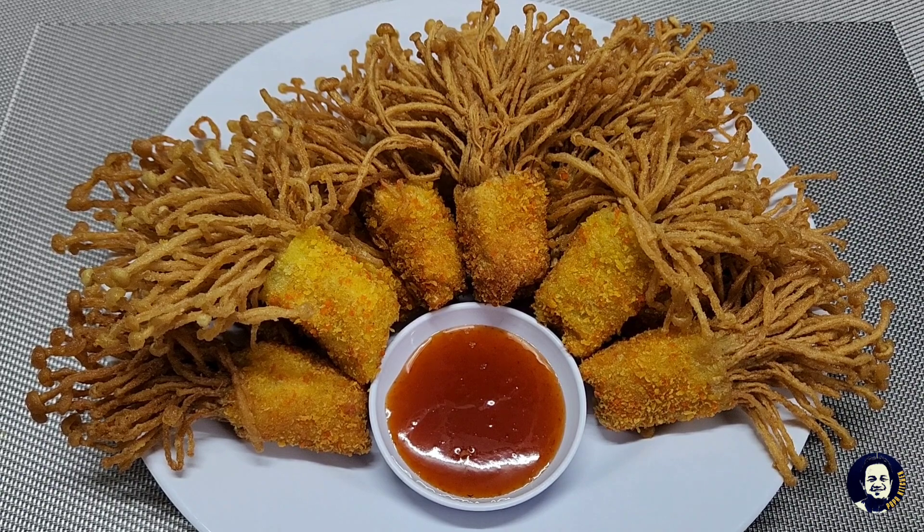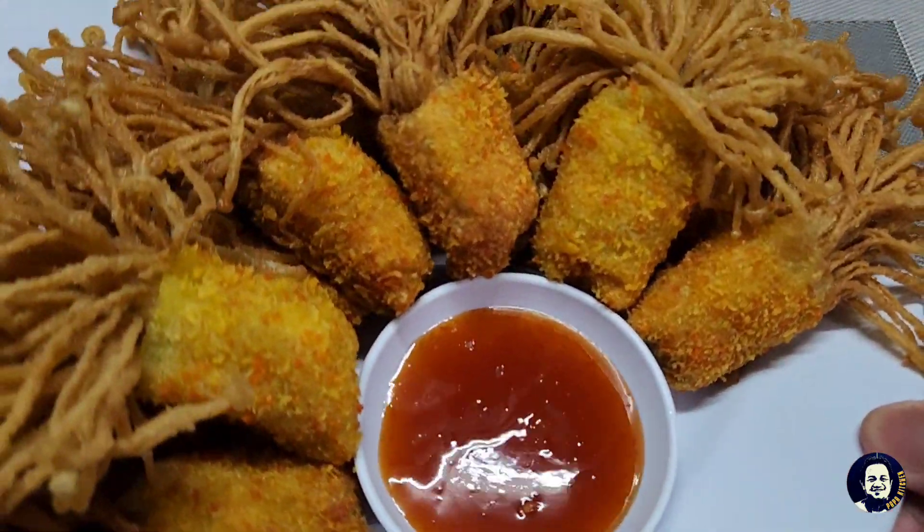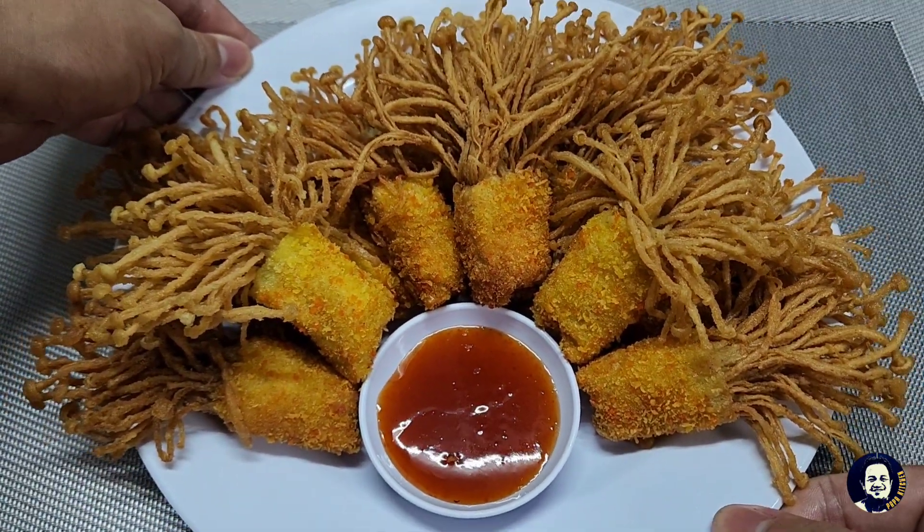Okay, inilah hasilnya - crunchy enoki mushroom! Resepi saya dikongsikan pada bahagian bawah video, bahagian description.